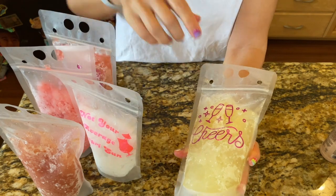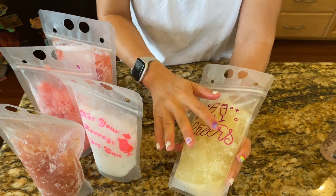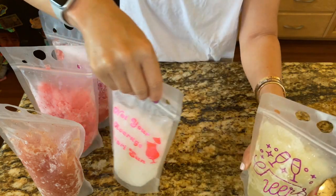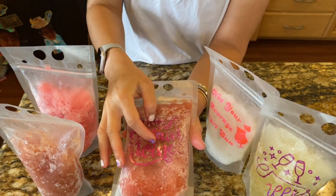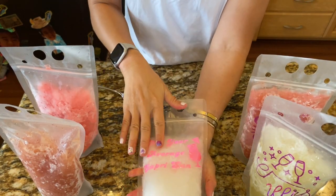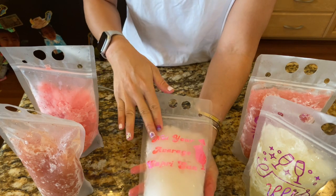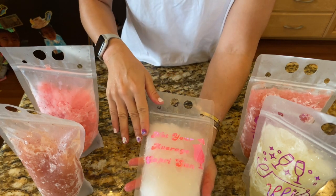Doing this experiment I noticed the Cricut vinyl is really not doing well — this one's Cricut, this one's Cricut, and it's about to fall off. The TeckWrap though is perfect — the bag is sweating and wet and it is not slipping off at all. So I love the TeckWrap.